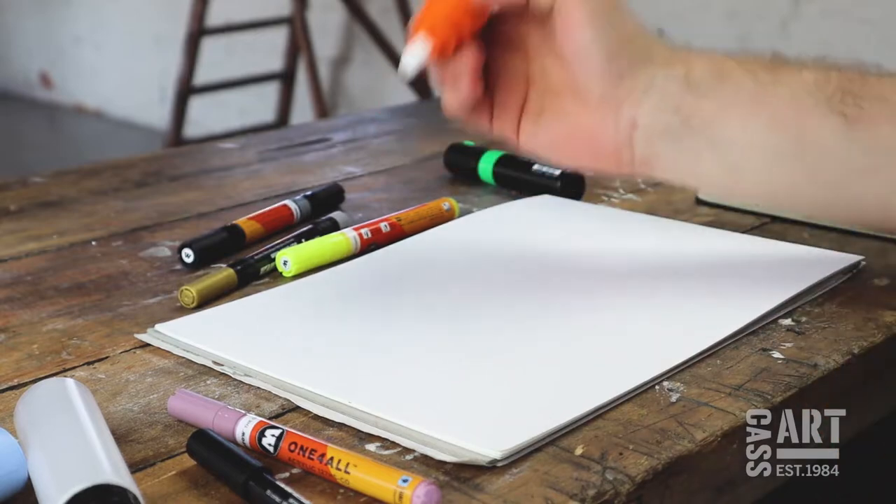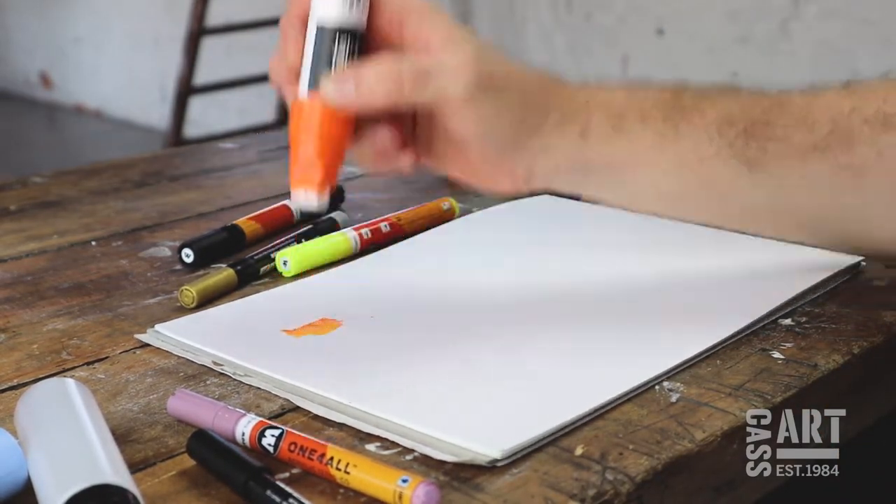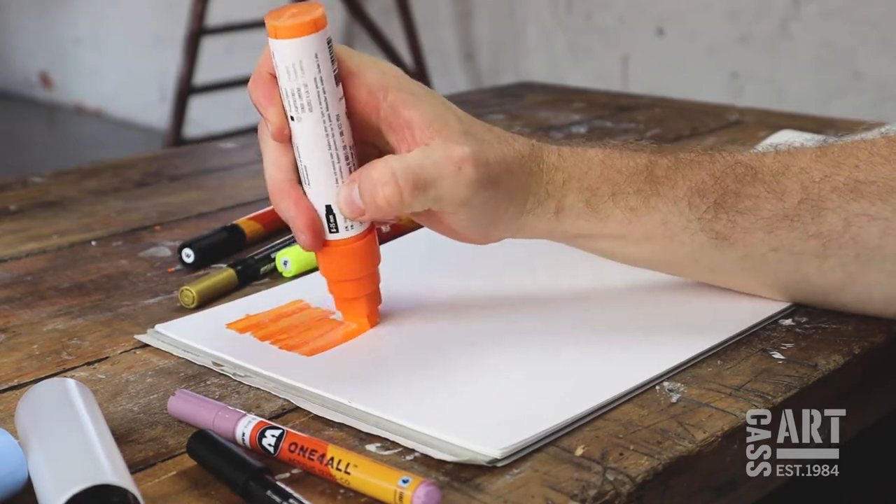Water-based acrylic markers are pump-action, so you need to flood the tip to activate the pen. This may take a while, so give it a good shake and press down on some paper, but be careful not to damage the tip.